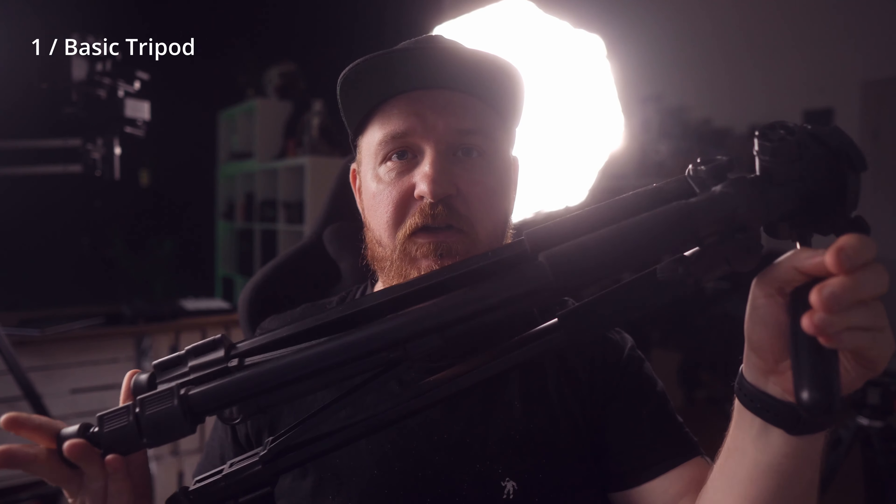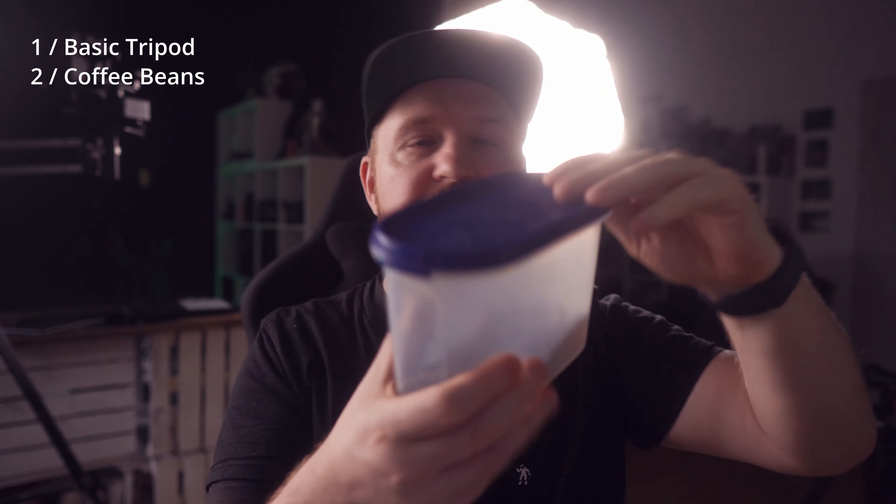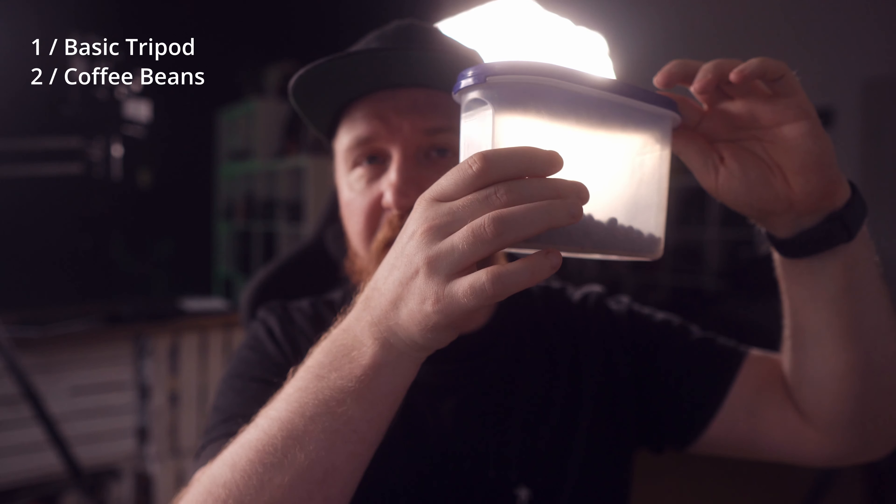Before we start with the editing process of the shot, there are a couple of things you actually need. One: any kind of tripod that actually holds the camera in place — it doesn't have to be fancy. Two: coffee beans. You need quite a lot of coffee beans. And you need one single mighty fine looking coffee bean, like this one.